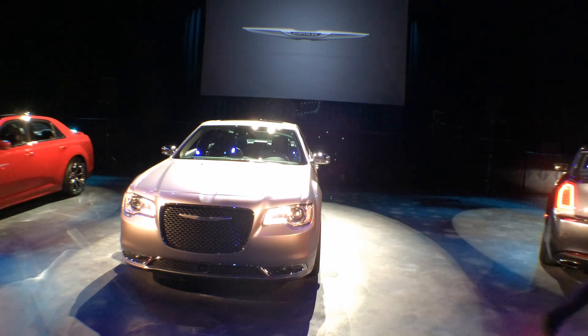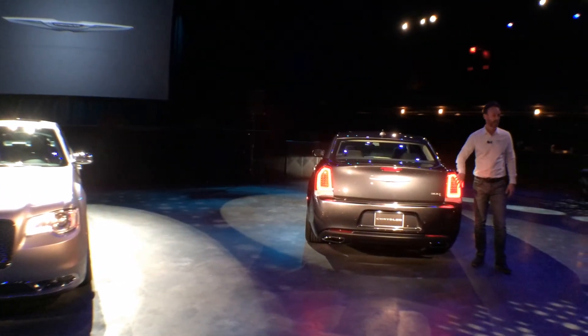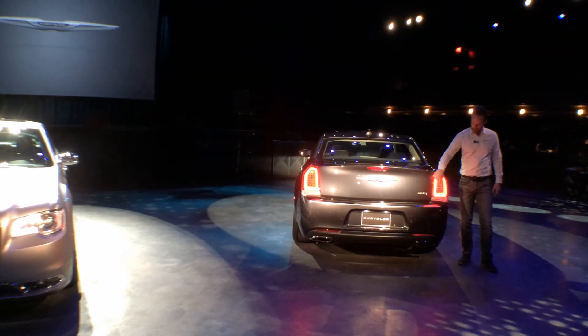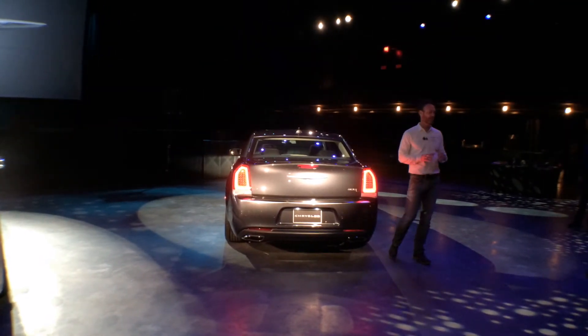In the rear of the car, we've done a new tail lamp. It's a full LED lamp with the stop function in the middle — all LEDs — and also a bright ring around the perimeter of the tail function, which gives it a very even glow. We didn't tie directly to the 200; obviously these cars are very different in personality. This is a little more formal, so you see more of the vertical look here, but that DNA tie to the 200 is still there.